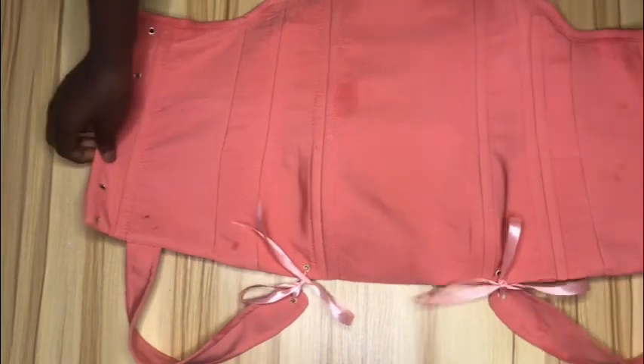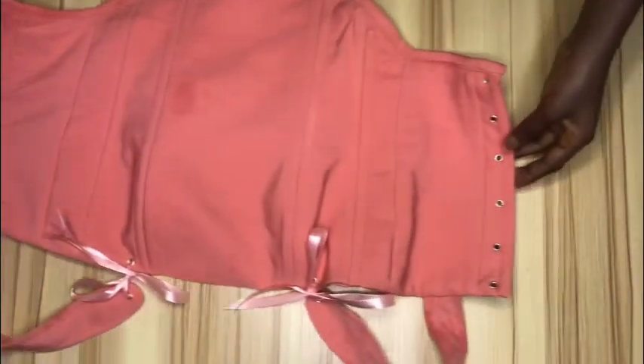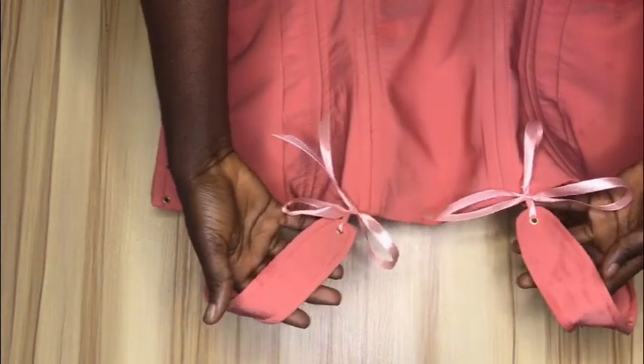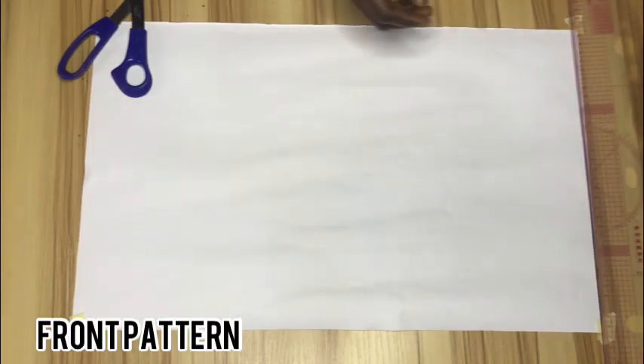Hi guys, welcome back. In today's video we'll be learning how to make this beautiful corset top with stylish straps. We'll be learning how to draft the pattern to make this beautiful top, so if this looks like what you want to learn how to make, please keep watching and let's get started.